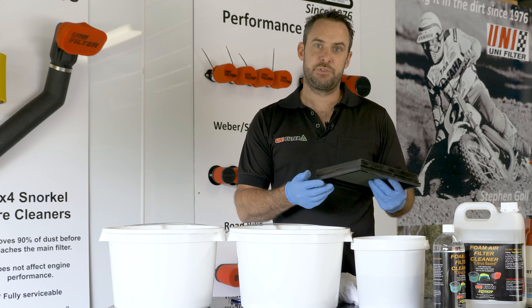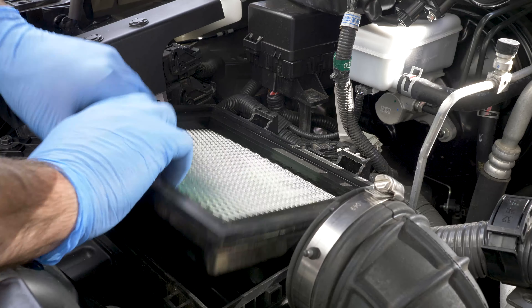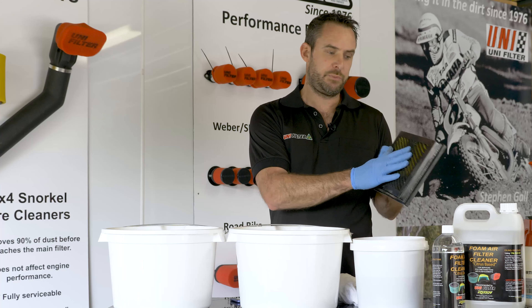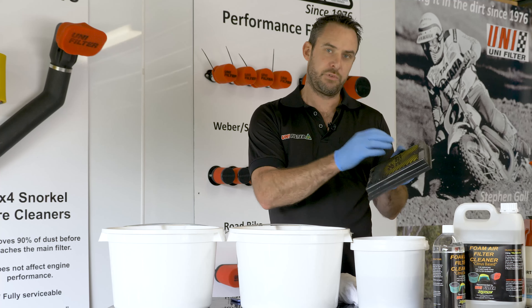Hi, Myles from Unifilter Australia here. Today we're going to show you how to service one of our automotive air filters. We've got a filter out of our MP300 Navara flat panel filter — it's done about 20,000 Ks. We're going to show you how to pull it out and service it properly.